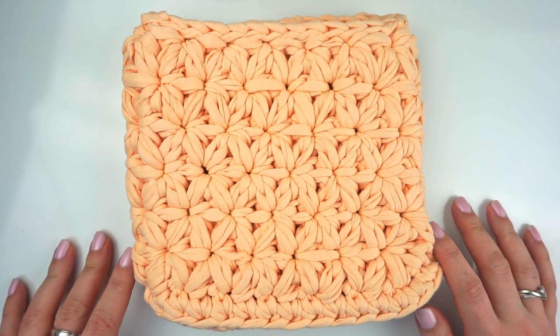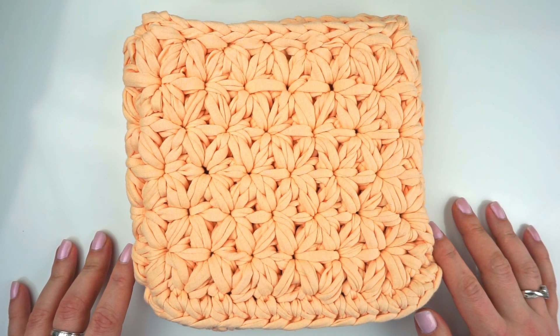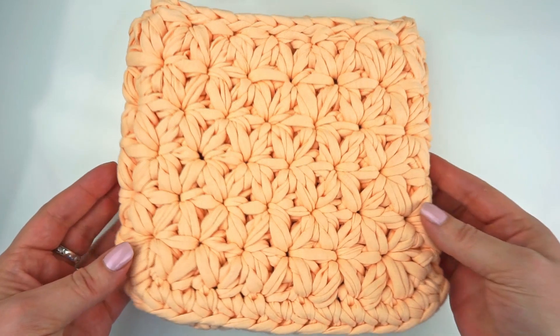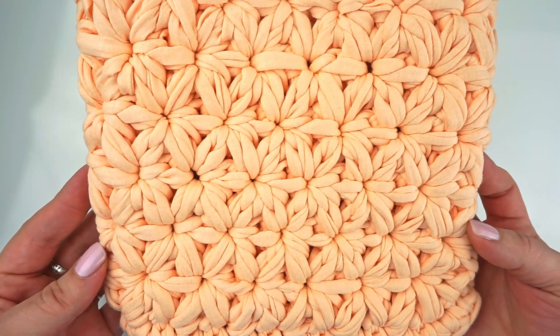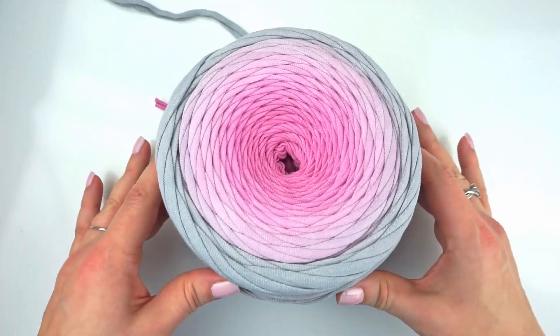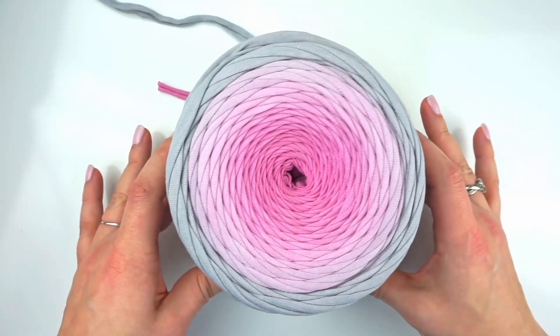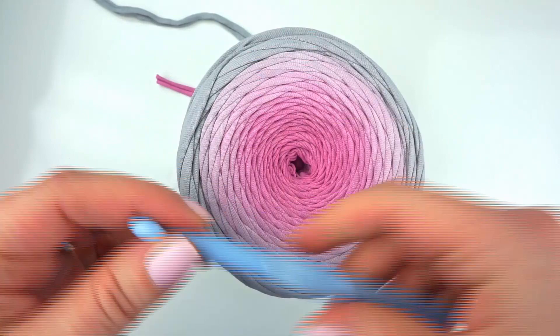Hi! Welcome to my channel! My name is Irina from Knits and Pearls. Today I want to show you how to do jasmine stitch using t-shirt yarn. I use jasmine stitch in this purse. You can find free and PDF patterns by clicking the links in the description. I'm using t-shirt yarn from my shop Knits and Pearls, and you can also find the link in the description to the shop. I'm also using a 9 mm hook for this stitch.